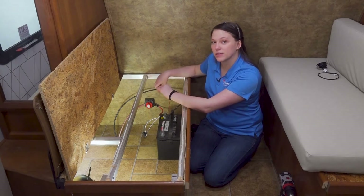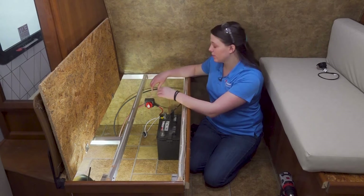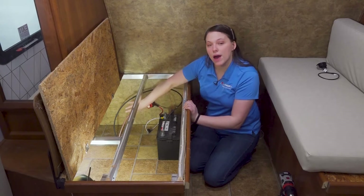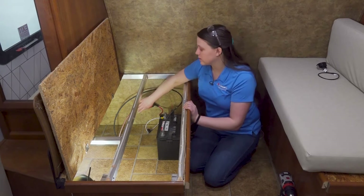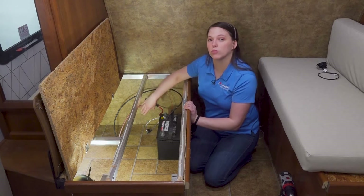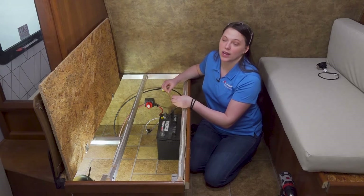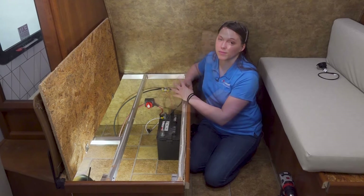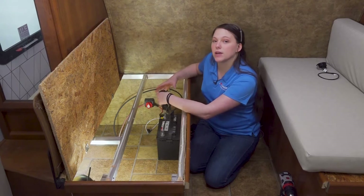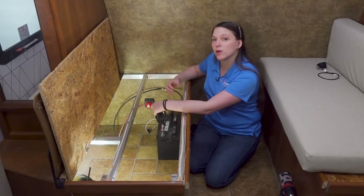One important step for this installation is to make sure your wires are all secured properly. You can see here we have a bit of excess wire — we would go behind and add P-clamps or zip ties and secure these to the wall or the floor to make sure there's no movement with these wires. You would do that at least every 18 inches. Next, we can attach our shielded wire to our battery shunt and begin running this wire to where we want the power monitor placed.